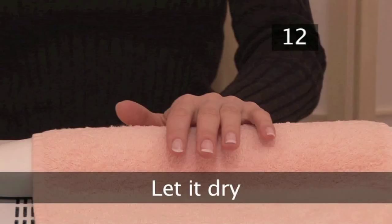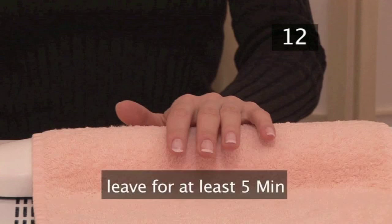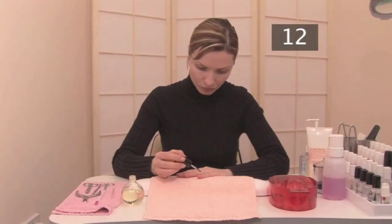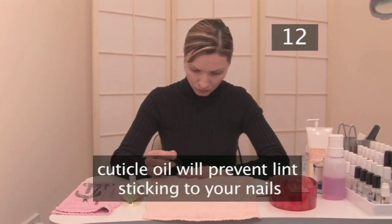Step 12. Let it dry. If you want a good manicure, leave it at least five minutes before even checking if it's dry. To check, lightly touch a nail with your tongue — if you taste nail varnish, it's not dry. If you're afraid your nails are still tacky, put a little cuticle oil on them to prevent lint from your clothes sticking to them.